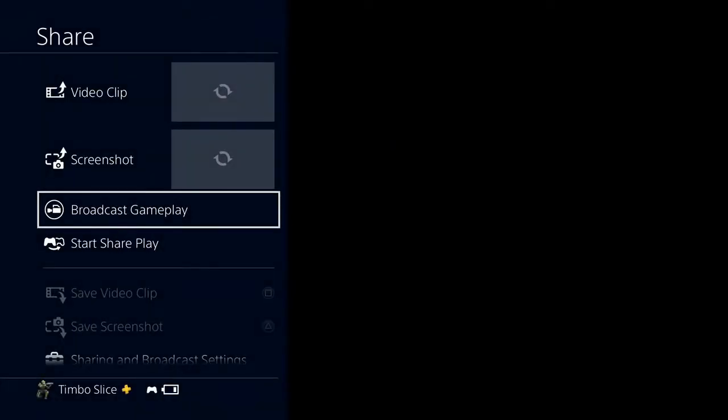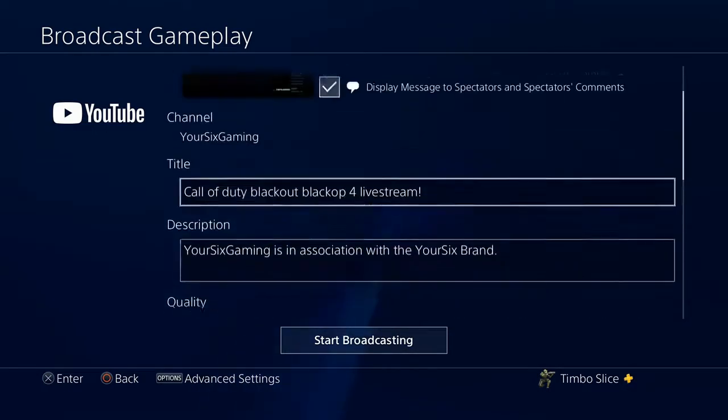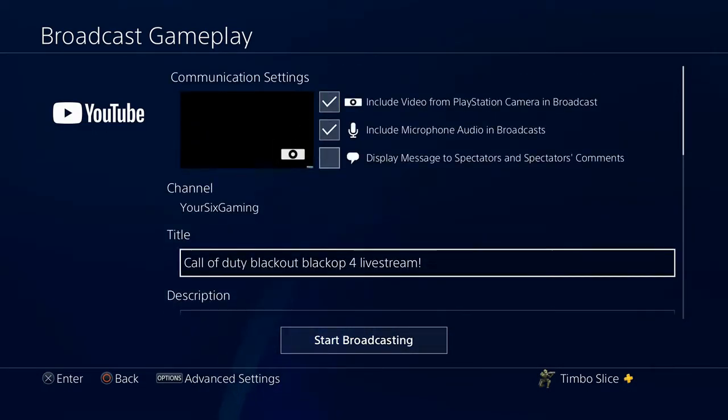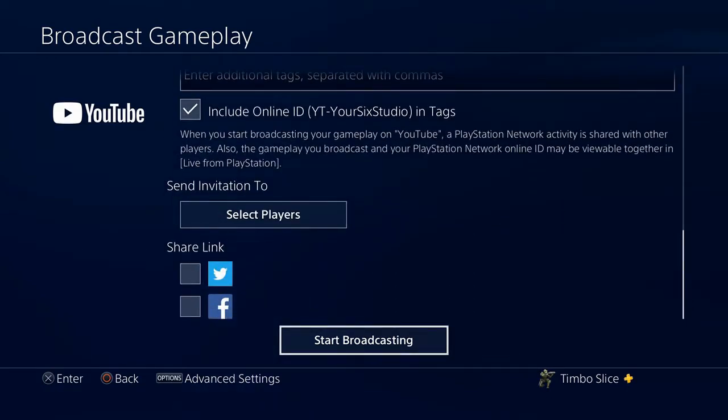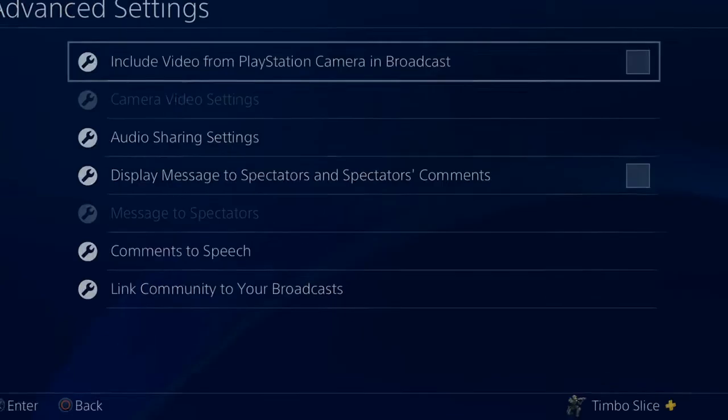If you want to stream from here, go ahead and hold down the share button — or press it, depending on your setting — and then go into broadcast gameplay. I'm going to go ahead and choose YouTube. Everything is good, except I'm not going to do comments on screen. Then go to broadcast gameplay, you can title it any way you want and you can start streaming from here. I am actually going live on YouTube right now. So let's go to my broadcast settings and advanced settings and let's not include my camera in the broadcast — my camera will still show up because I'm in the application, but it won't show up somewhere else on the screen.